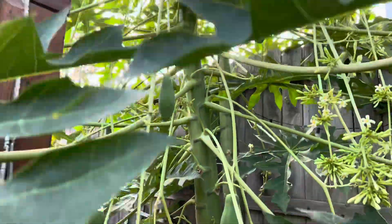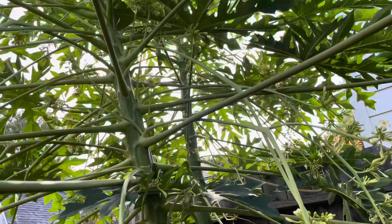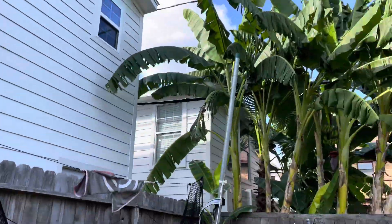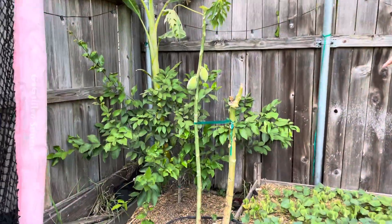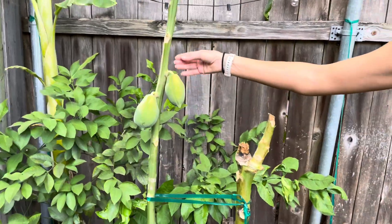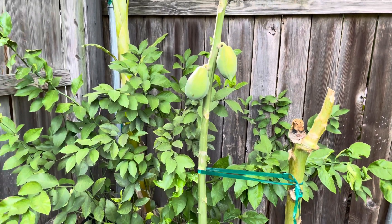Hermy papayas grow fruit from the same cluster where the flower is — they'll have one female on the cluster. Up there you can see one little one growing — that's a female. Females normally have the fruit just directly on the trunk. This one isn't doing so good; she's kind of crowded from the neighbor's banana plants. The fruit goes directly on the trunk for all the females.